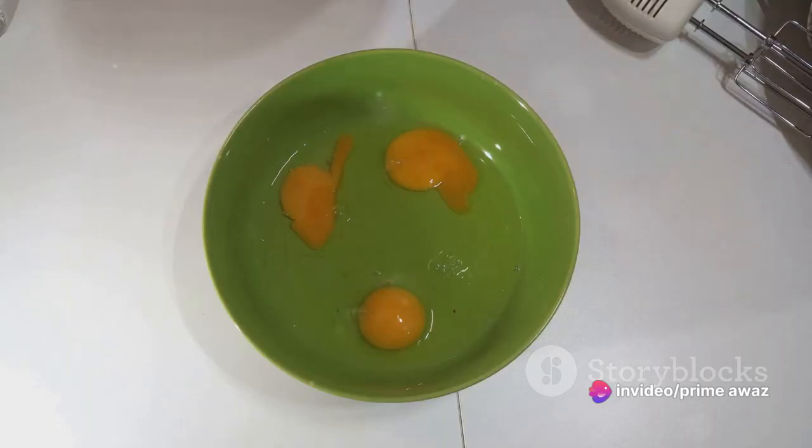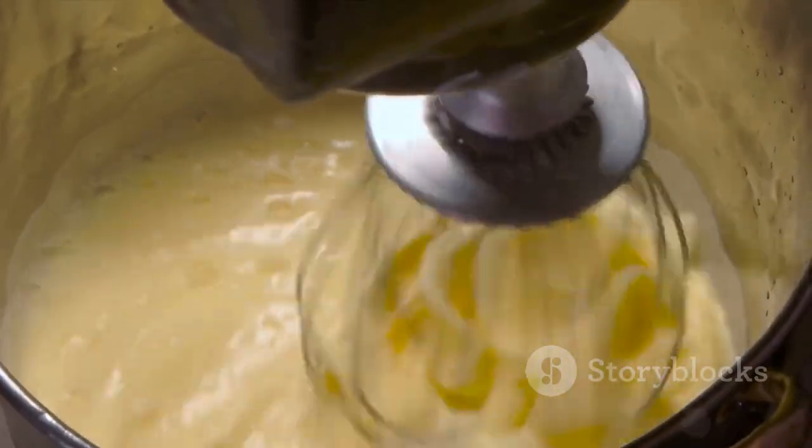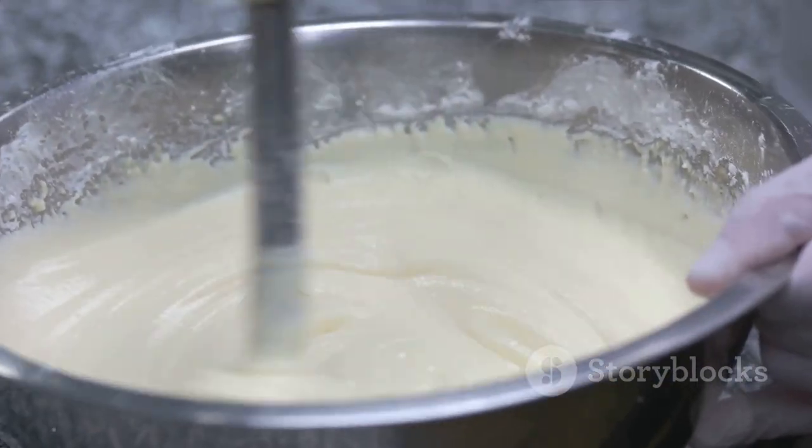Measure out your ingredients accurately. Combine the cake mix with the required amounts of water, oil, and eggs. As you mix, be sure to eliminate any lumps.